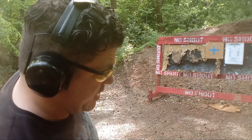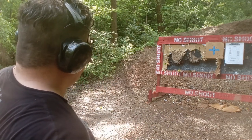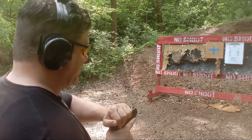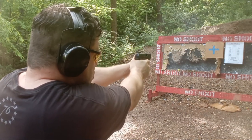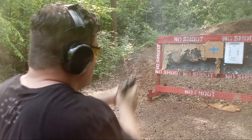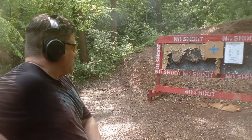Let me switch mags to the long mag and see if I can do any better with that, which can possibly affect trigger reach, grip, and all that kind of stuff. That feels better. Most felt more sure, but everything is still a bit left. So when those sights were put on — not sure.